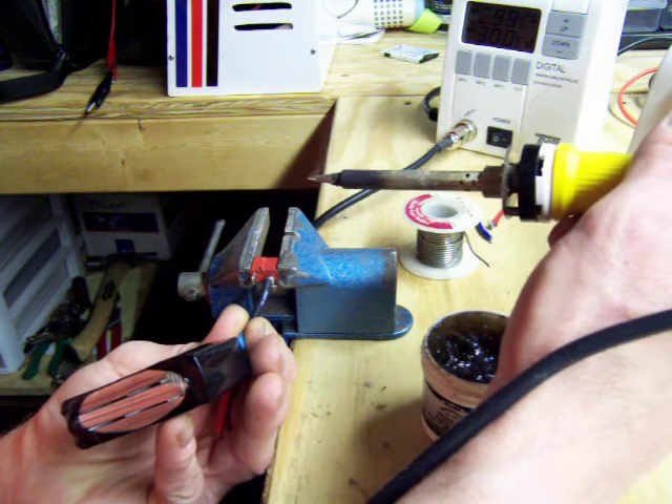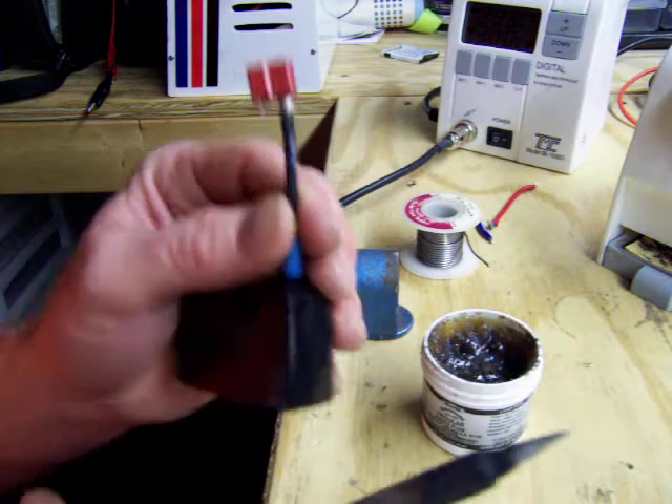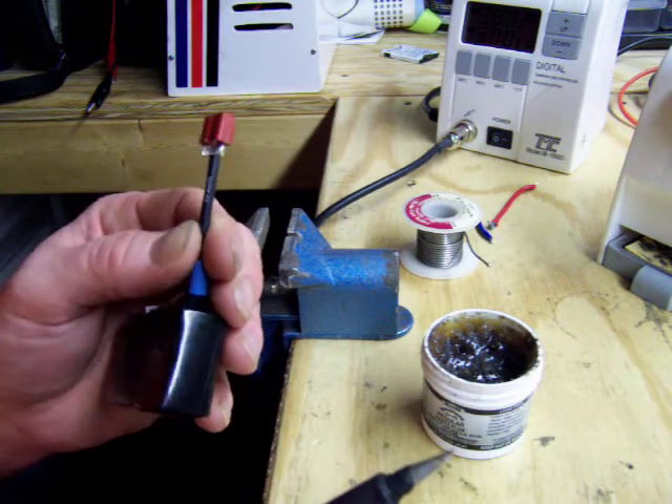Get it on there, everything's hot. Hold it nice and still till it sets. Pretty.